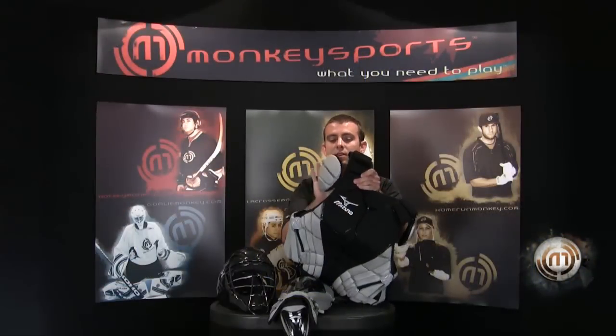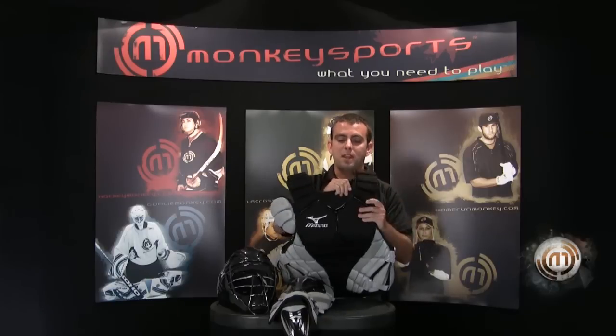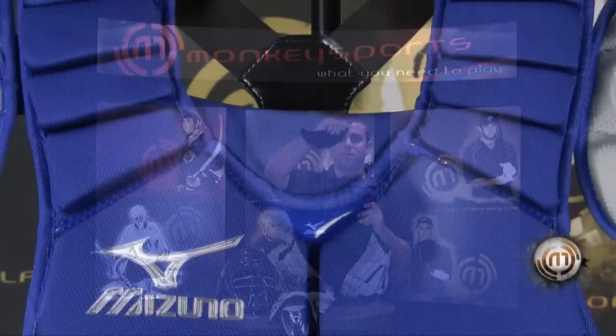We have the new G3 chest protector. A few key features on this are the removable shoulder pads — removable and adjustable. You can move it up or down, side to side. Personal nameplate right here.